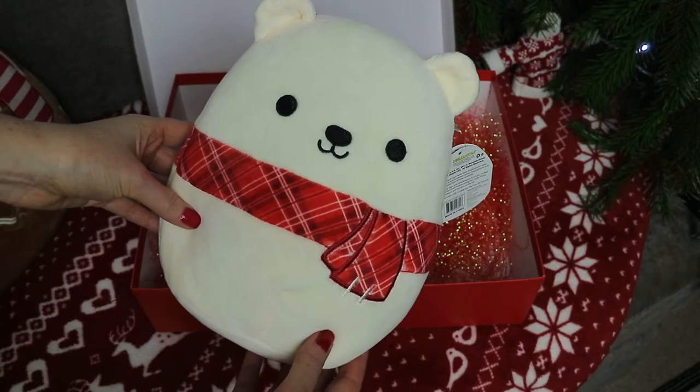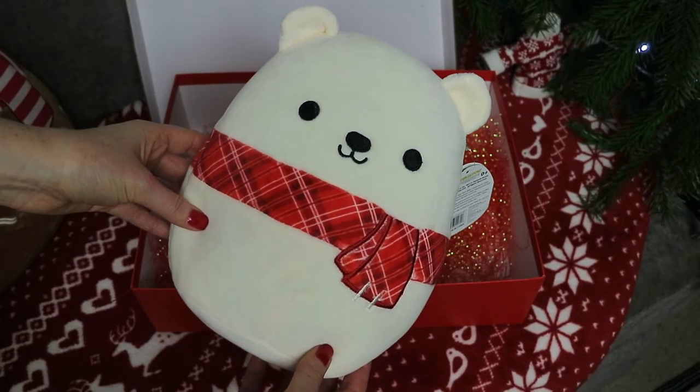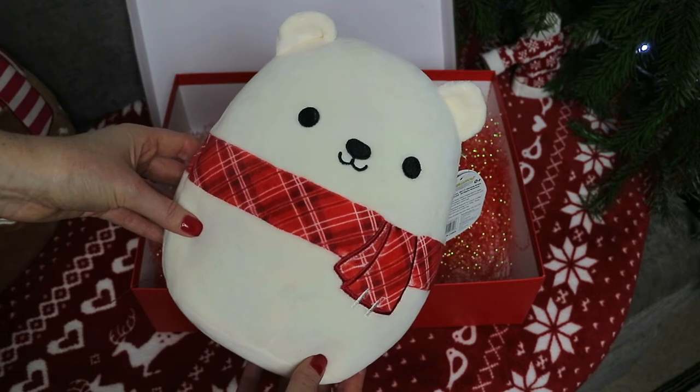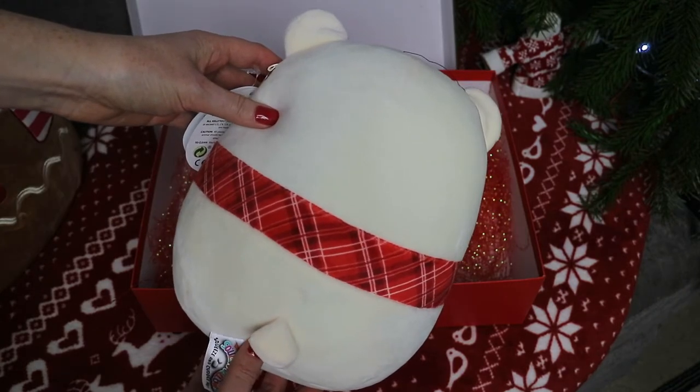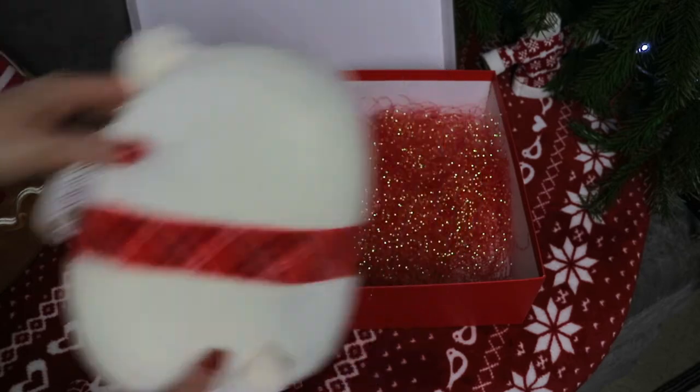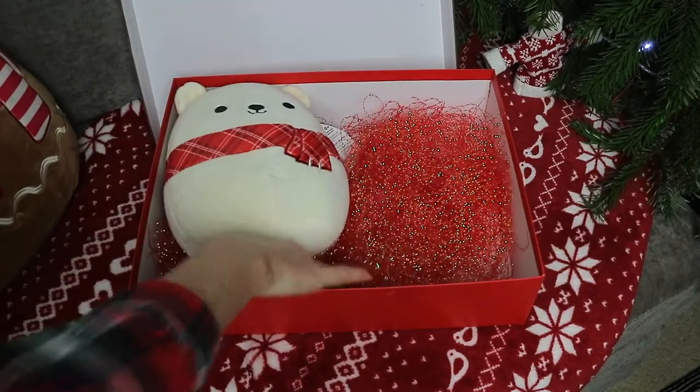For Sully's gifts, I saw another Squishmallow — this is a mini size one and I thought the bear was really adorable. I got this from The Entertainer and it was under £5.